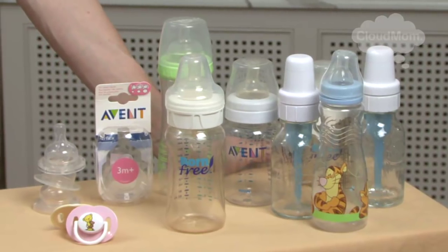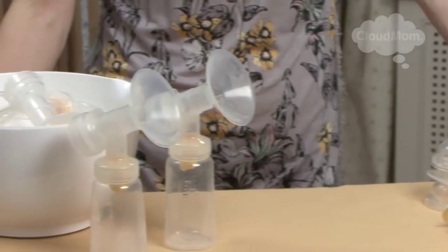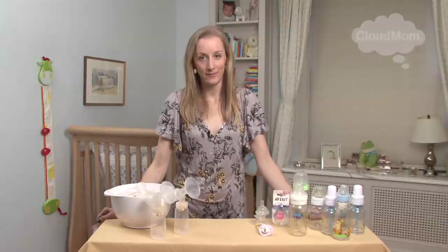Hi everybody, Melissa here. A big question I had when I had my first baby was how do I clean and sterilize bottles, nipples, pacifiers, and all of that very weird-looking pump equipment? I was never very good at chemistry in high school, and all of this business of sterilizing and sanitizing and steaming just had me feeling totally overwhelmed.